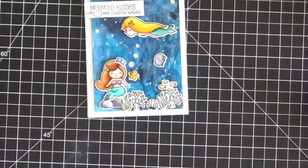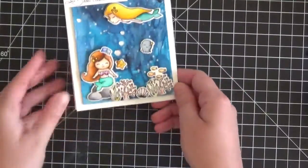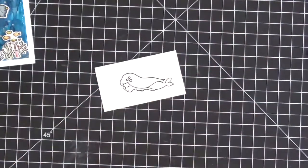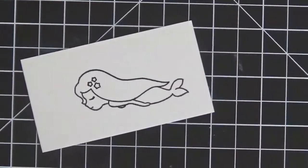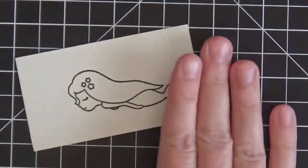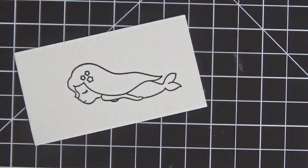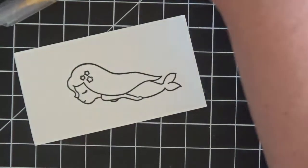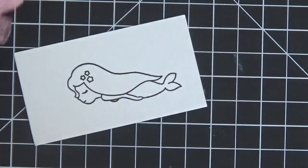Now I'm going to very quickly color one mermaid for you - this one right here. I've already stamped her on some watercolor cardstock. I usually use Bristol smooth but I wanted to show the beautiful results you also get using watercolor cardstock. I'll have a full list of Zig markers used for all the coloring on my blog - the link is in the description box. I will call out the colors as we go. Now let me get my Zig markers out along with my water brush.